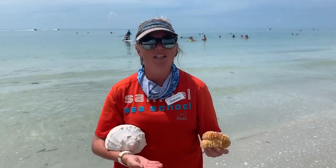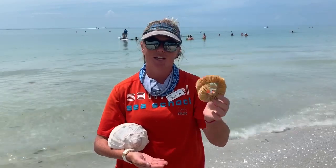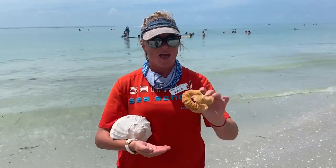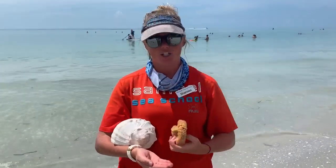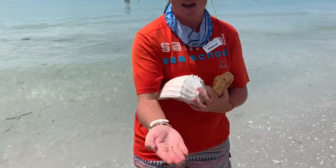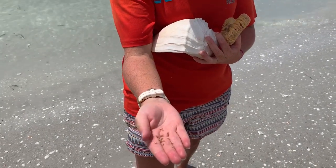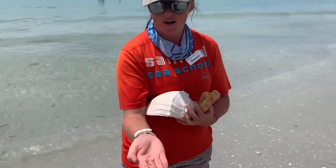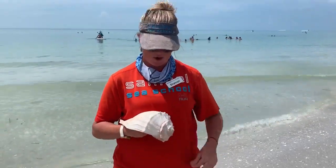So these snails start out really small. If you ever find this out on the beach, this is actually an egg casing from one of these snails — from a lightning whelk. And from each of these little individual pieces hatches out teeny tiny little snails. You can see I have a bunch of small baby lightning whelks that unfortunately didn't make it on my hands. So they start out their lives this small and they continue to get bigger and bigger.